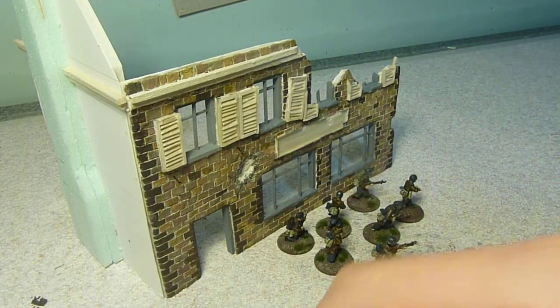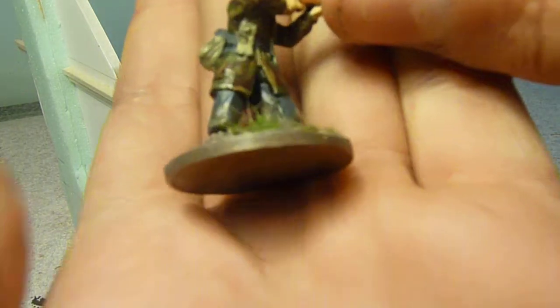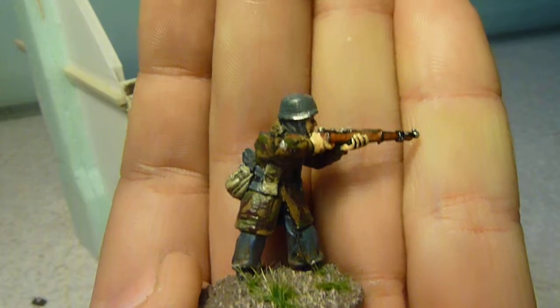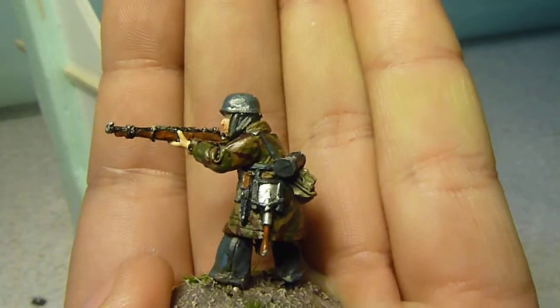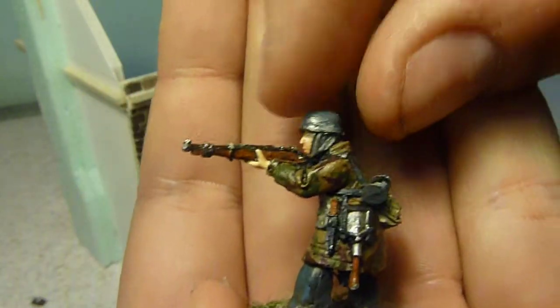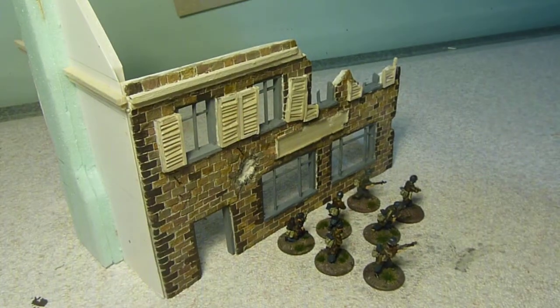I've also got some Tufts on them. These are the German Airborne Fallschirmjäger, or something like that — I don't know how to pronounce it exactly.